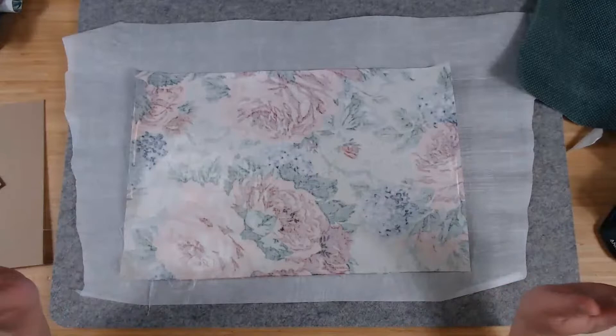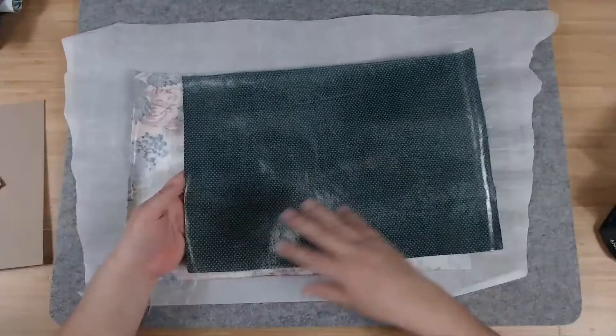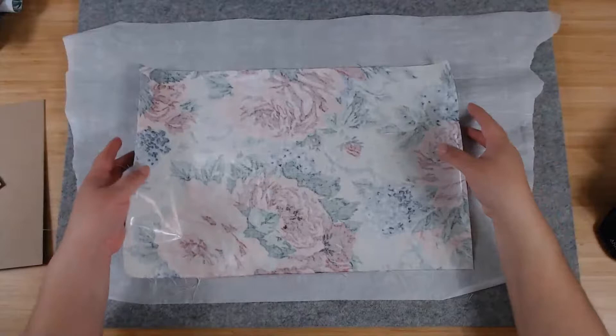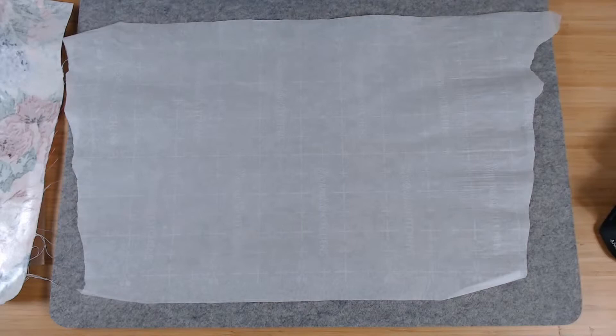What I'm going to do is adhere this fabric to paper and then adhere that to the chipboard. The paper I use is called newsprint — or packing paper. I pick it up at Walmart — it's next to the boxes, the bubble wrap, all the moving supplies. You would normally crumple this up to protect things when moving.